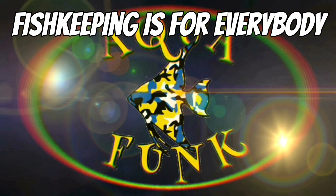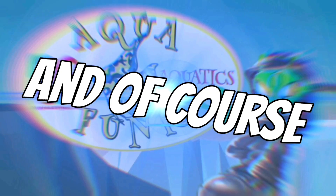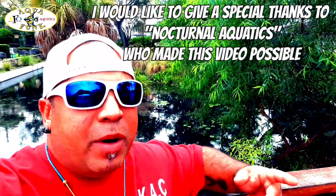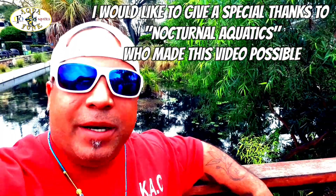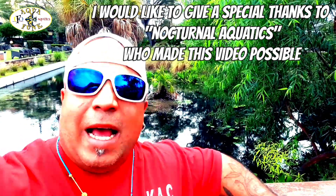What is up all you stone-cold superfly fish tank and fish-loving funkadelics — you're watching Aquafunk Aquatics with me, Aquafunk! If this is your first time here, please don't forget to hit the subscribe button and the notification bell, and leave a comment letting me know what you think about what you're seeing today.